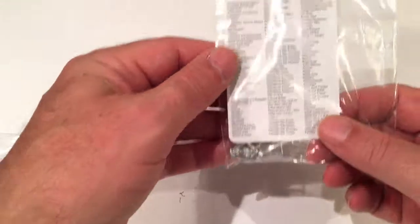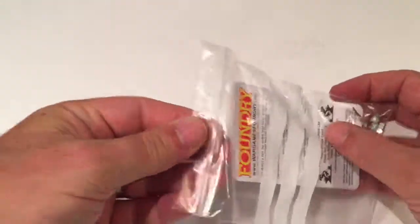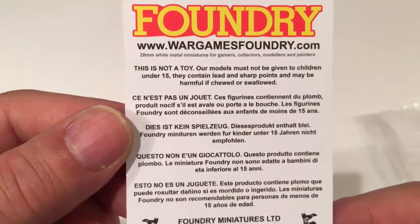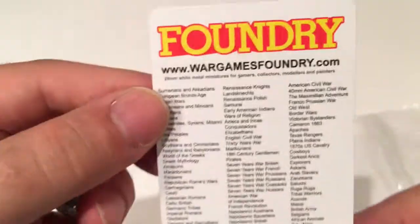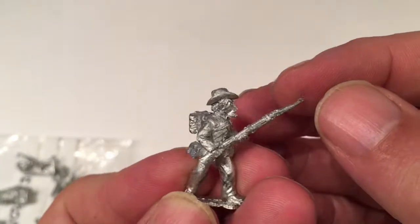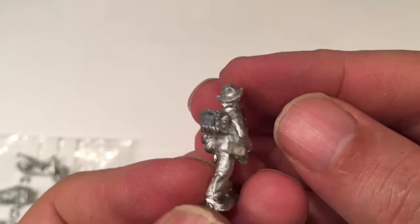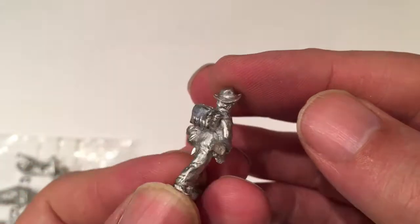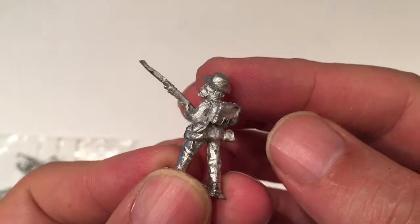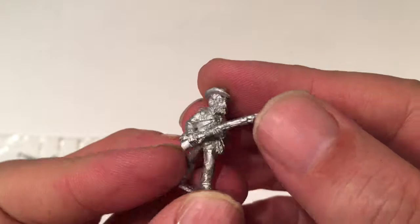I forgot to mention — they also included a free figure. I've not had a look at this one yet. There's just some general information about the figure not being a toy and not to give to children, and details of all the types of figures they do. I'm not entirely sure what it is — I presume it's an American Civil War figure, but I don't have any American Civil War figures so I'm not sure what I'll do with that. Anyway, it's nice to have an extra free figure. Thanks for watching, see you soon.